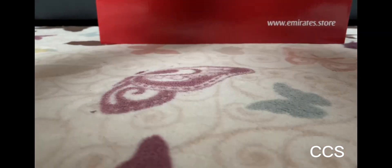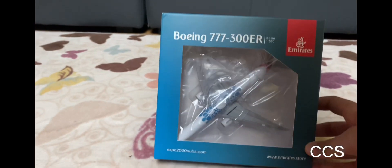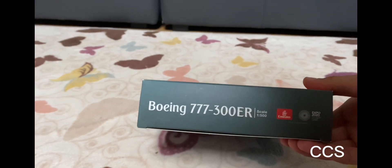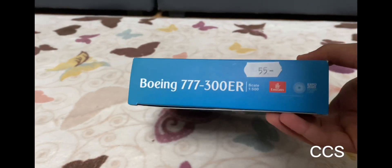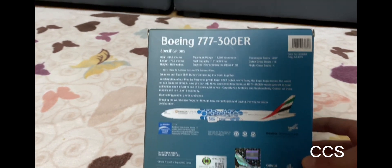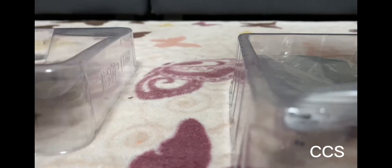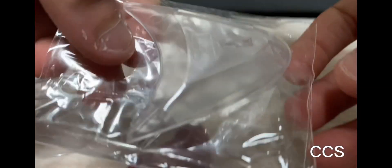Let's get started now. We're gonna unbox the smallest one first. Here's the front, the sides — you can see the Herpa logo here. Let's unbox it. This is nice — look at the stand, it comes with a stand.